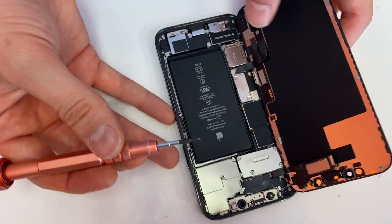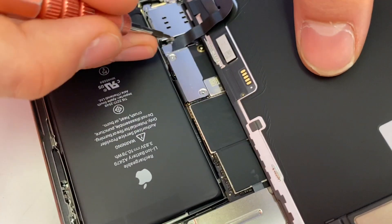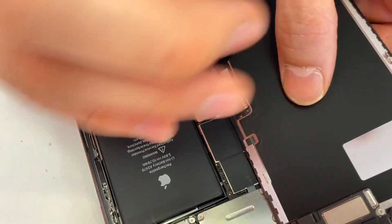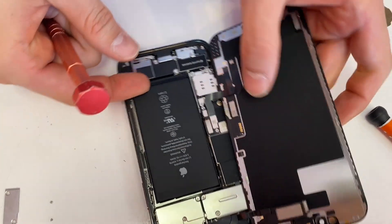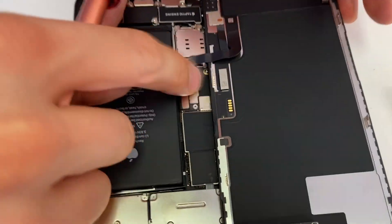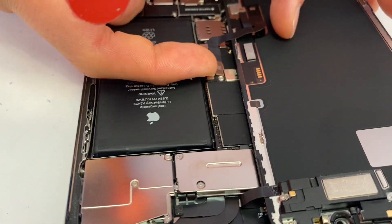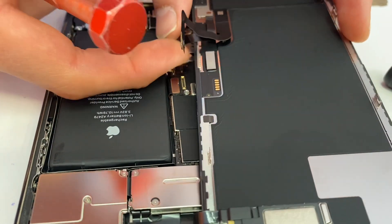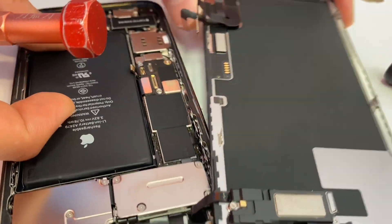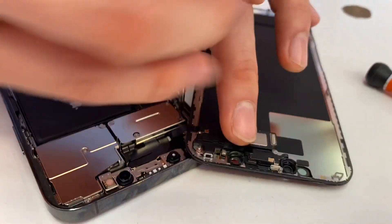With your pentalobe screwdriver, there's gonna be two screws here — take those out. Unplug the battery first. This looks very simple, almost easier than the other models because it's plug and play. There are two cables for the screen down there, and then we're gonna unplug the ear speaker.